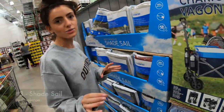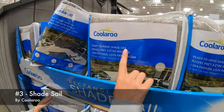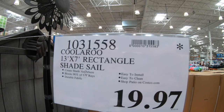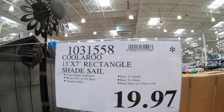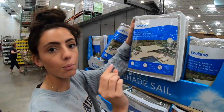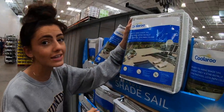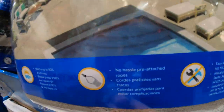Right away, this next one caught my eye. It's a ready-to-hang shade sail — a 13x7 rectangle. It blocks 90% of UV rays, durable fabric, easy install, easy clean, only $20. No hassle — pre-attached rope, which is a really nice thing because you don't have to search your house finding a good sturdy rope.